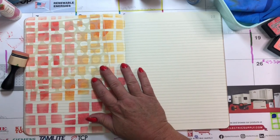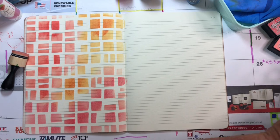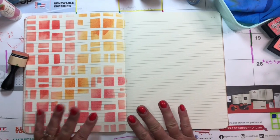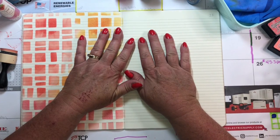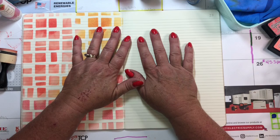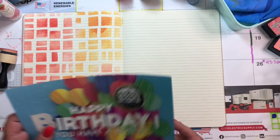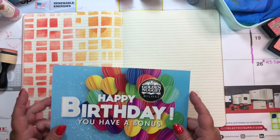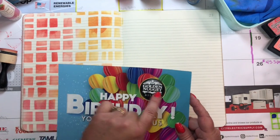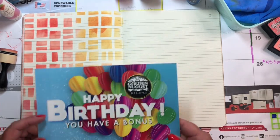I was kind of thinking to use this one as accents. We have to do scraps! Does junk mail count as a scrap? Yes. I was going to use this happy birthday with the balloons — probably cut that out — yeah, just the mail that the casino sent.